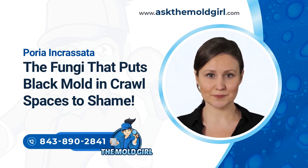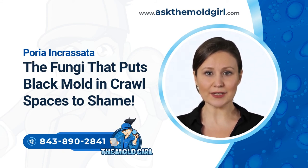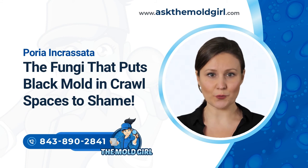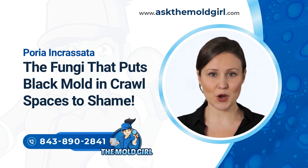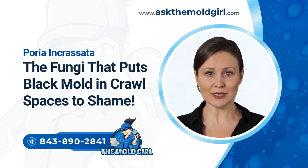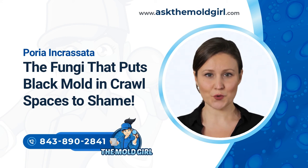Getting Rid of Poria Incrasada: The first crucial step is inspection, which can be done by a crawl space mold removal expert to ascertain the presence and extent of the problem. Since poria needs water to survive, identifying and cutting the water source is a proven way to kill the fungus — whether it's a leaking pipe, moist soil, or water sourced several meters away. If moist soil in the crawl space is the culprit, crawl space encapsulation services can solve the problem. There should be no contact between wood and the ground. Eliminating the water supply will kill poria, but to avoid root regrowth, it is important to remove the roots from all affected wooden structures.